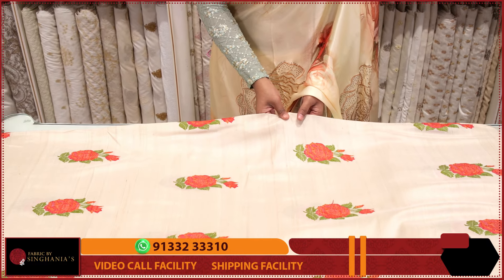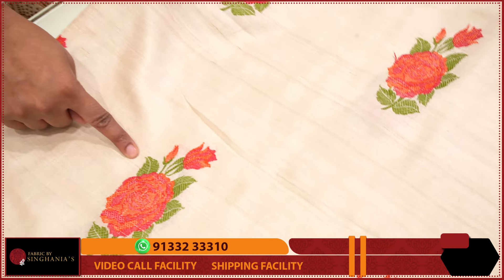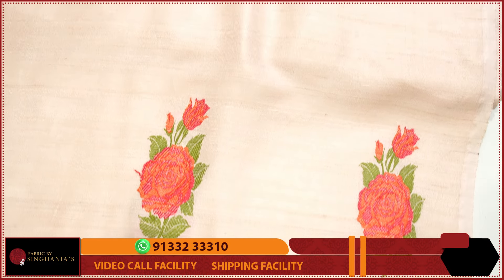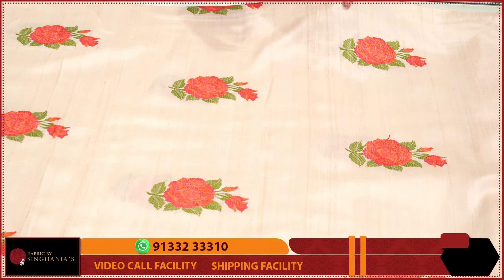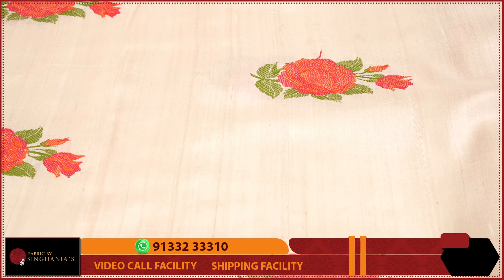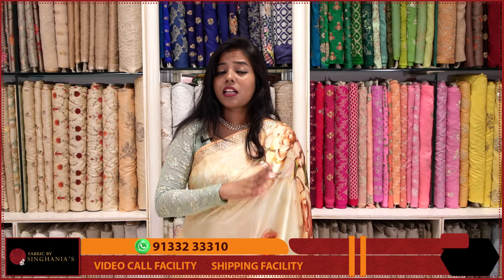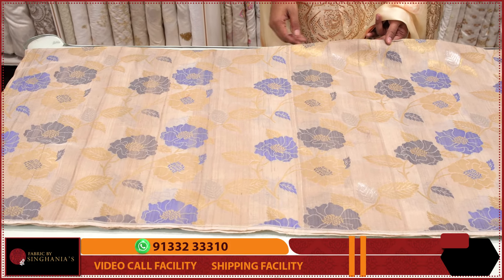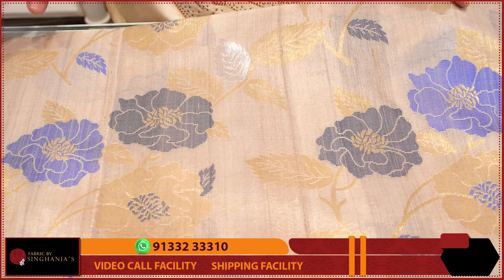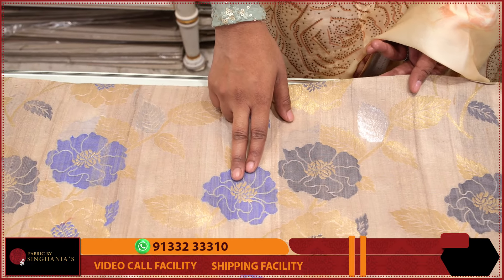Next, let's look at the Tussar Jamdani. This is completely hand-woven in different colors — every color has its own weaving. It takes a lot of time and the fabric is very rich. As you can see, there are both dull gold and dull silver, and the colors include ink blue and royal blue.